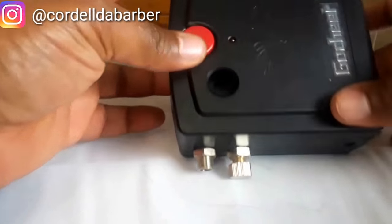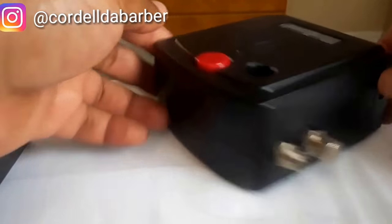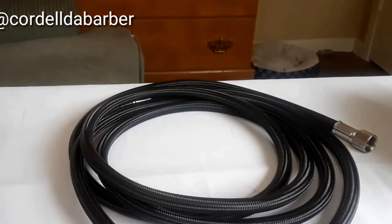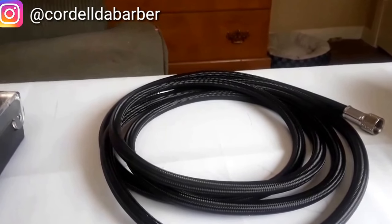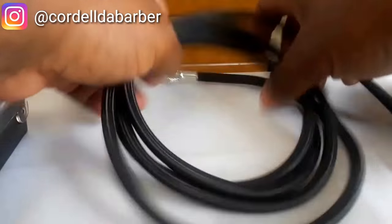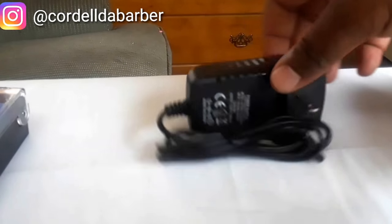The valve spins and adjusts the flow of air coming out. On top there's a holder — a little tube that holds the gun so it doesn't rock back and forth when you're not using it. The hose goes in between the filter and the mini air compressor. It's a 1/8 to 1/8 male air hose, about four to five feet. And right here is the power supply — a simple adapter.